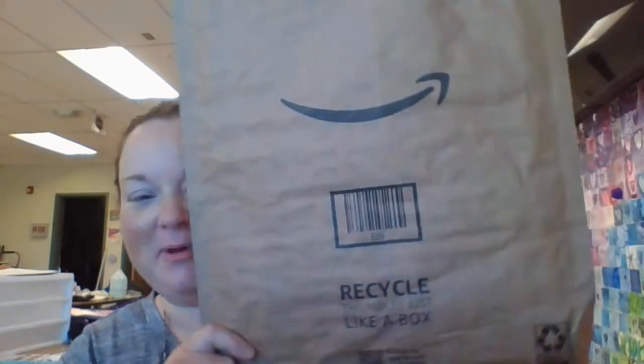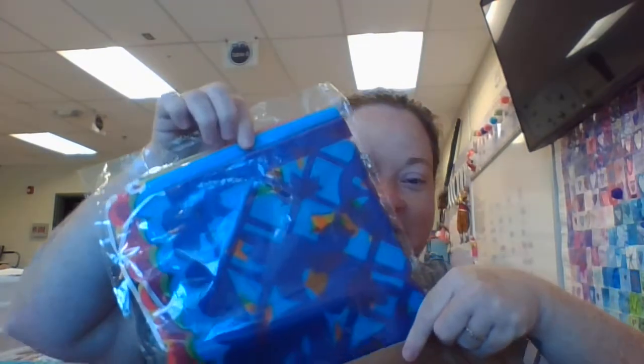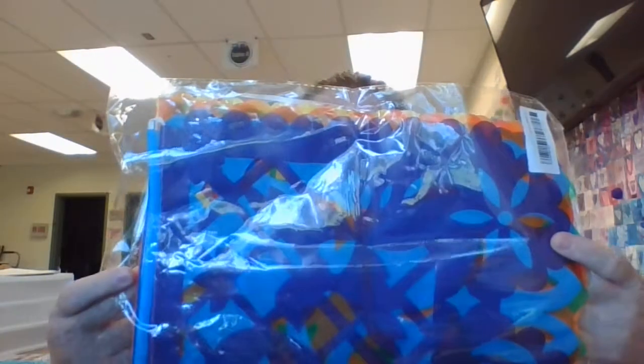Hi guys, so I just got to school today and guess what was waiting for me? An Amazon package! I just opened this and look what's inside! I went on Amazon and I ordered these for our art classroom and I'm so excited and I just wanted to open them with you and show you what each one looks like.